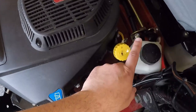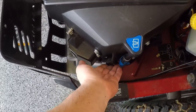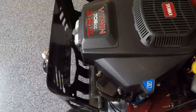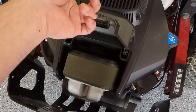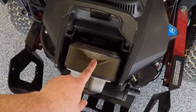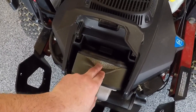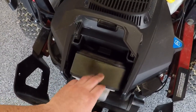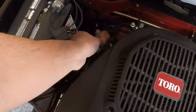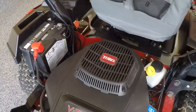Toro recommends the oil and oil filter be changed yearly or every 100 hours. The spark plugs should be pulled and re-gapped every 100 hours and replaced every 200 hours. If you have Toro's standard air cleaner, the foam element on top needs to be cleaned every 25 hours — I just use my air nozzle — and the paper element underneath needs to be replaced every 200 hours, which can vary depending on how dusty the conditions are.